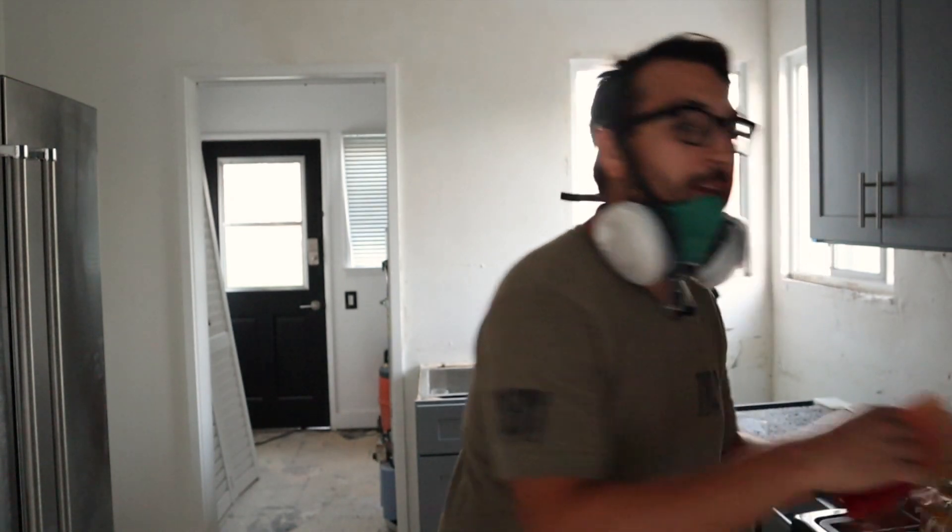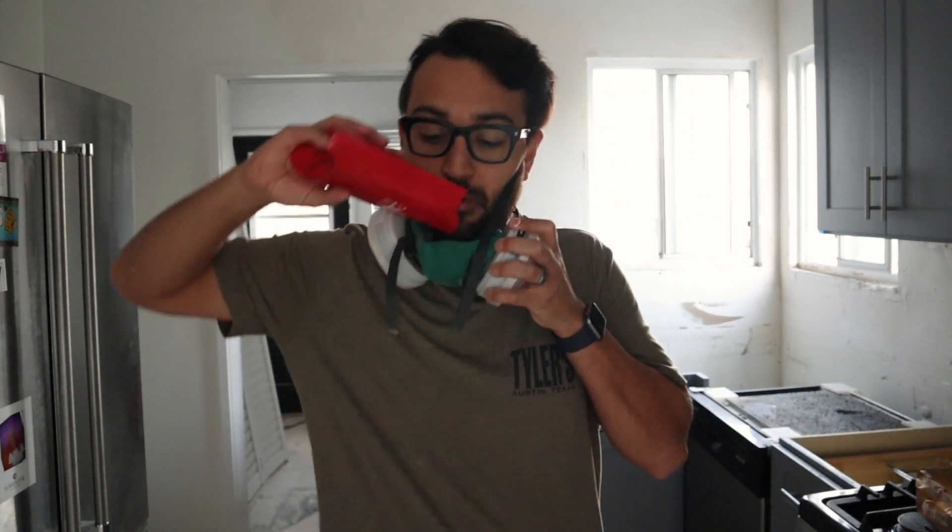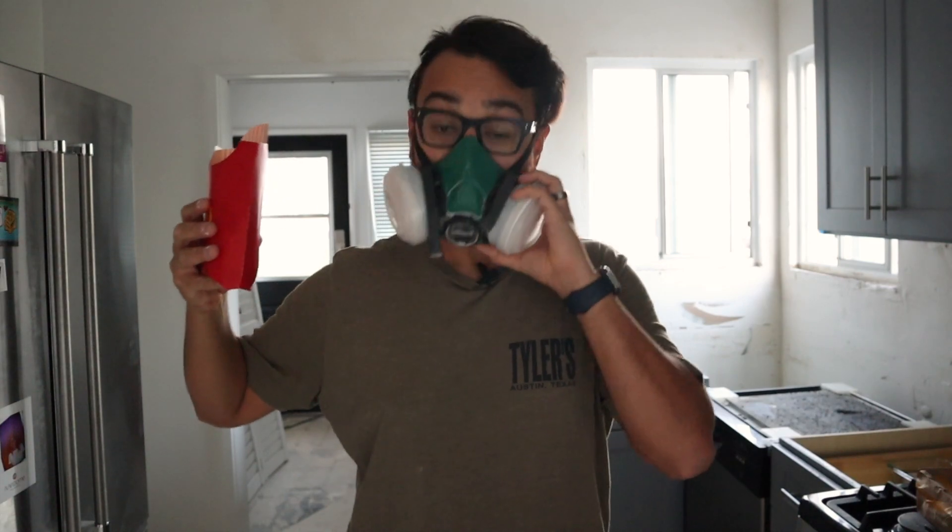I'm not getting paid — this is not a paid endorsement or anything like that — but if you take a fresh McDonald's fry and just drop it inside of your mask, now your mask smells like McDonald's fries. Pretty awesome. You can obviously amp this up if you want more McDonald's fry scent in your face — just pour more in like that, and now when you're breathing, you're breathing in McDonald's.